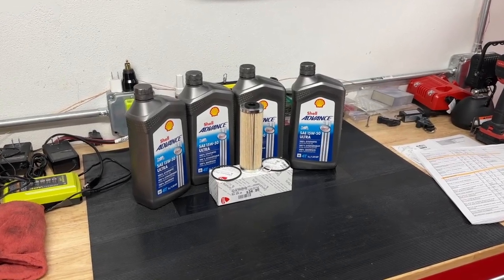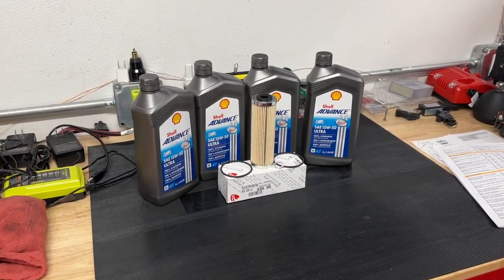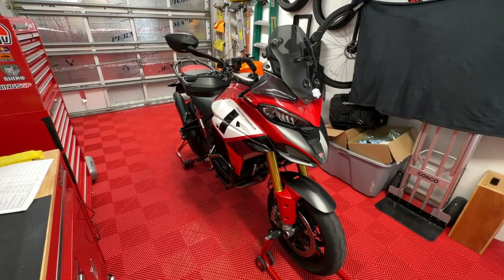It is time to change the oil in the Ducati Multistrada V4 Pikes Peak. I have about 5,200 miles on the bike, and I did get my initial service done somewhere around 700 miles. According to Ducati, I don't have to have it changed until about 9,500 to 10,000 miles — about every 9,000 to 10,000 miles.